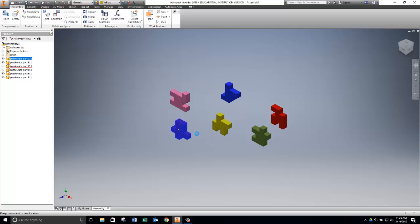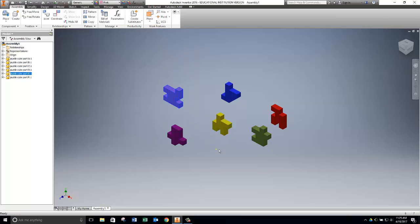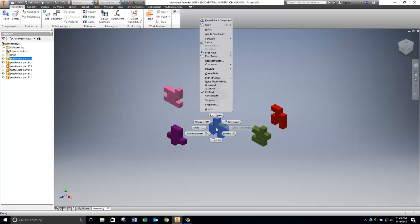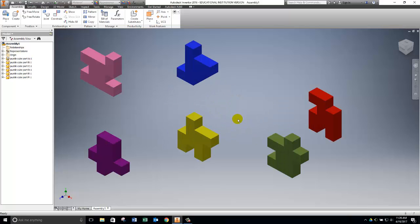Right now all these parts can be dragged around and moved. You can even right-click on them and use the Rotate option, but we don't really need to put this together by dragging — we want to use Inventor to lock these pieces into the correct place. The yellow part is Part A, and I'm going to consider it my base part, so I'll right-click on it and ground it. That means it won't move. All the other parts will be built onto Part A.